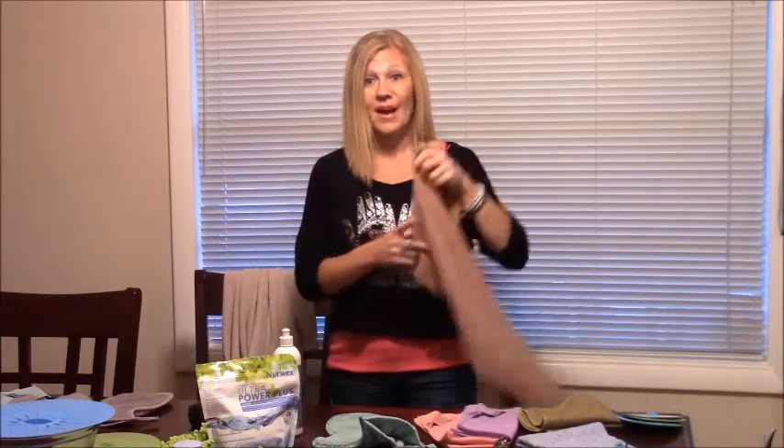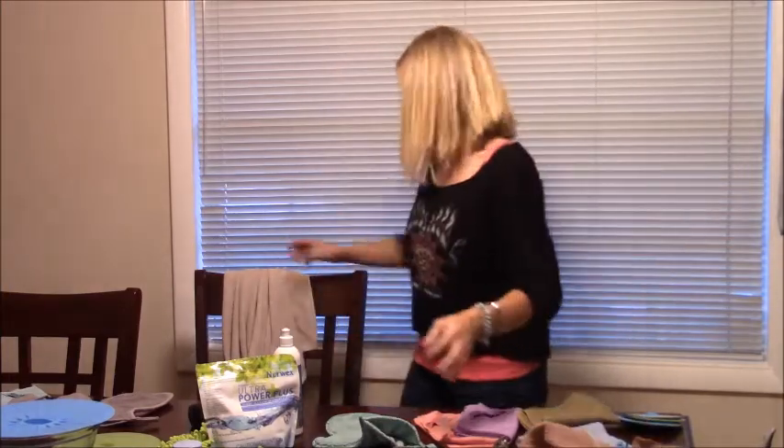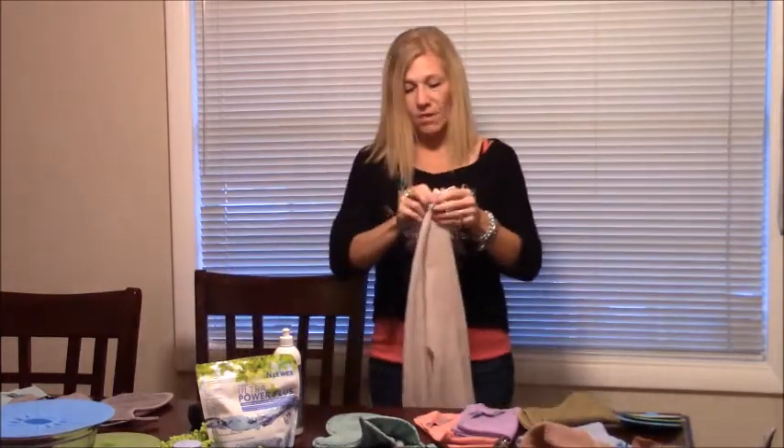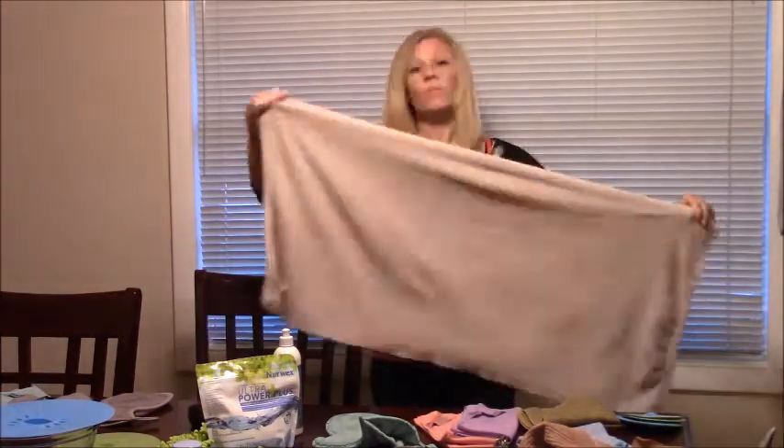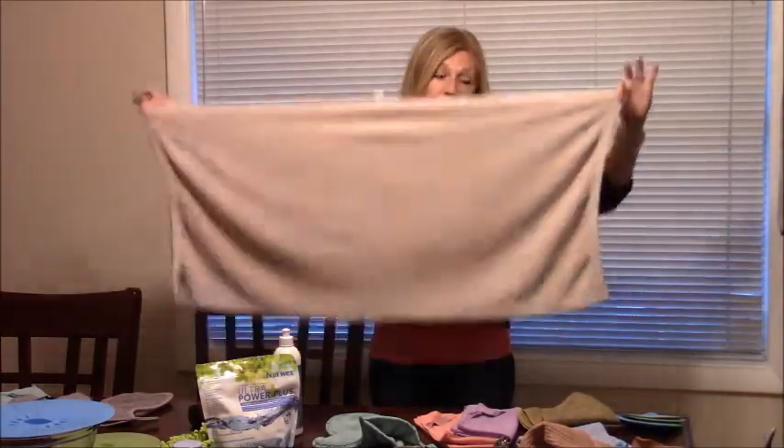I'm going to also let you know about the variety of towels they have. These are the bath towels. This is the large — the extra large is for the adults, the large is for the children.